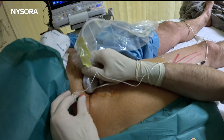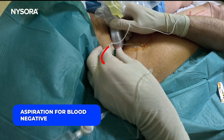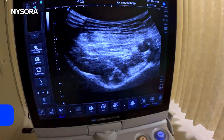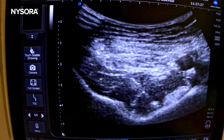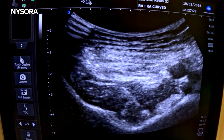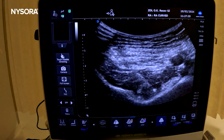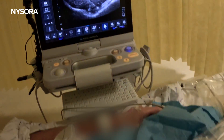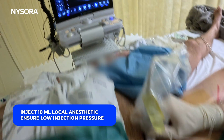We're going to aspirate — aspiration is negative. Injection of the local anesthetic results in a nice layering alongside the pelvic rim and behind the iliopsoas tendon, which we can clearly see here. Aspiration negative — we're going to inject 10 milliliters of local anesthetic after we assure that the injection pressure is low.